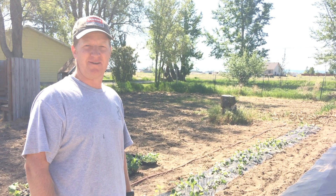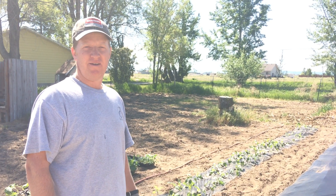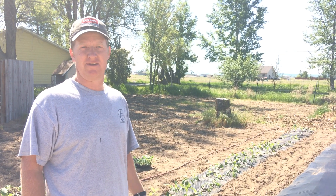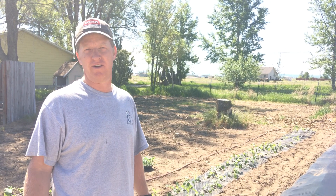Hello friends, this is Working Man Dan with the Homestead Institute. I'm putting in some of my garden today and I wanted to share some tips on how to keep the weeds down, since that's a continual struggle wherever you're gardening.